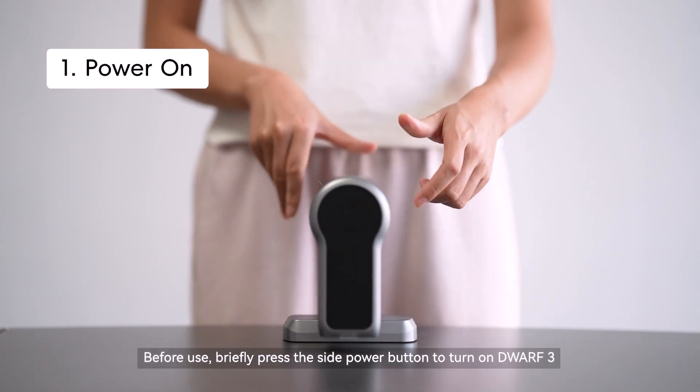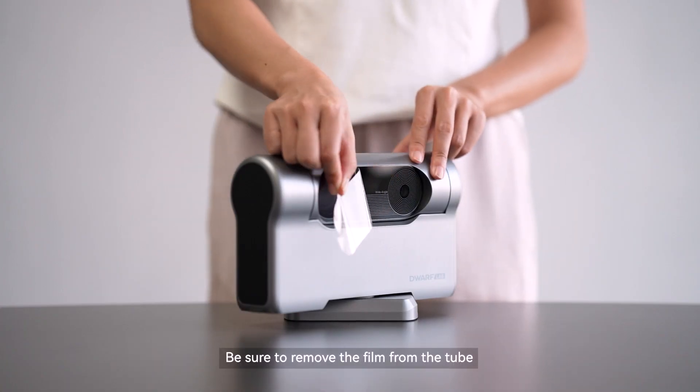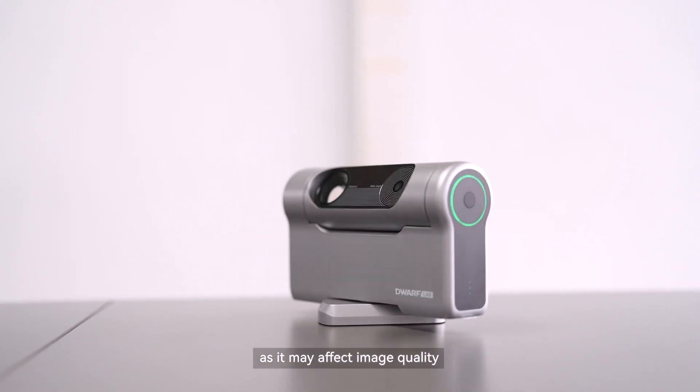Before use, briefly press the side power button to turn on Dwarf 3. Be sure to remove the film from the tube, as it may affect image quality.